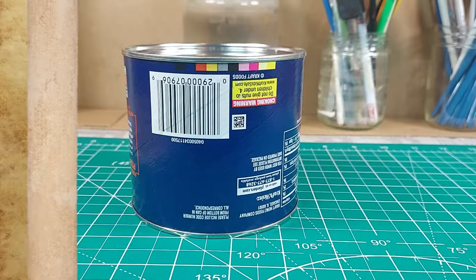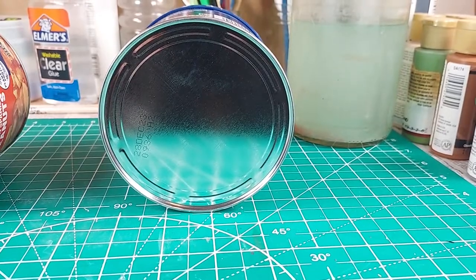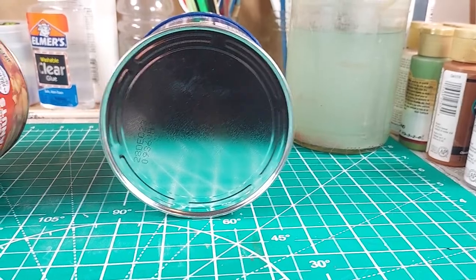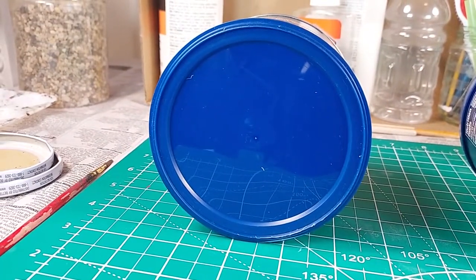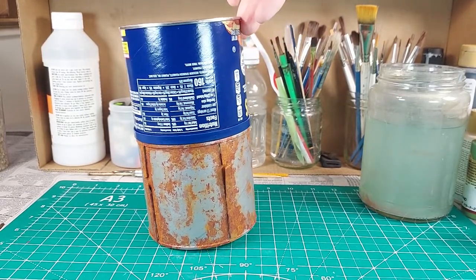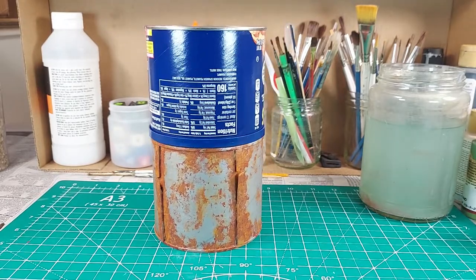I'm starting out with this peanut container. It has an aluminum bottom, a cardboard wall, and a plastic lid. I like the bottom of the container — it has a shape that will look good as the top of the tank. The lid and the bottom of the can are shaped to interlock for more secure stacking. This is a handy feature, but I will be removing the lid.